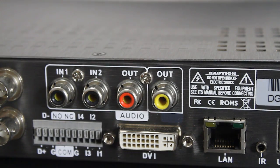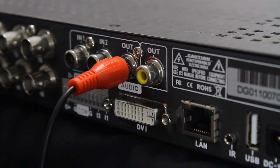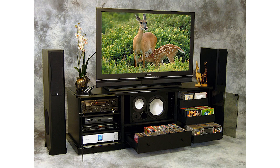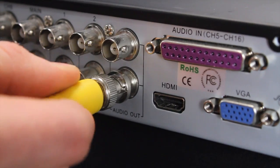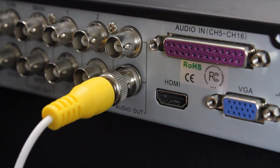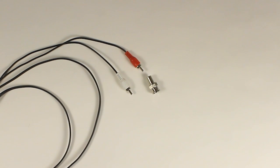The RCA audio output port is used to connect the DVR to external speakers or a TV with RCA cables to play sound. Note: audio enabled cameras or self-powered microphones are required to play sound from the DVR. The BNC audio output is used to connect the DVR to external speakers or a TV with BNC cables to play sound. To connect using RCA cables, use a BNC male to RCA female adapter.